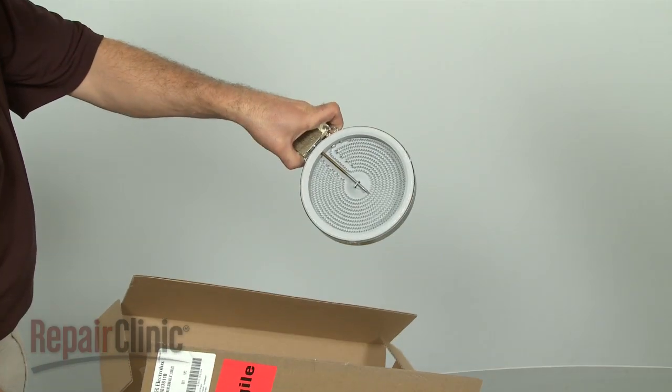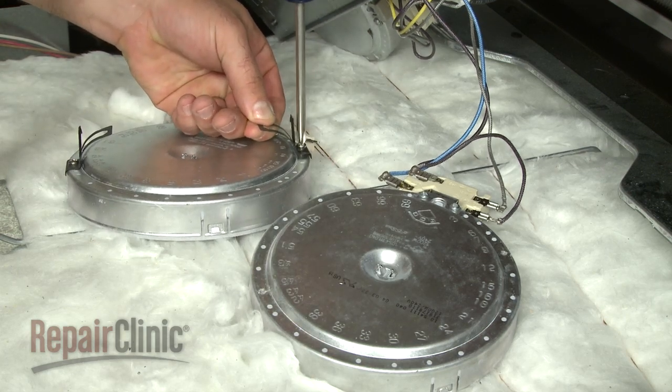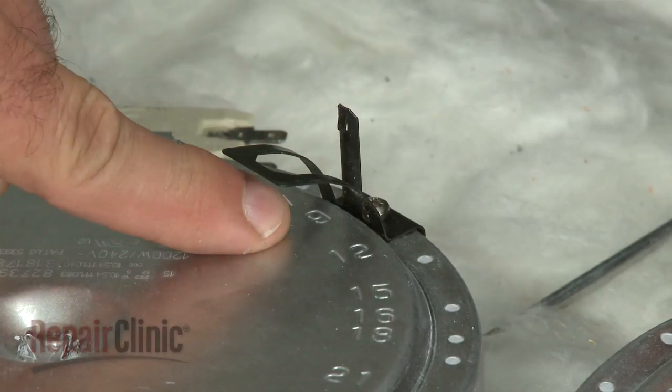Install the new burner by first transferring the brackets from the old component to the new one. Be sure to align the brackets with the correct numbered hole.